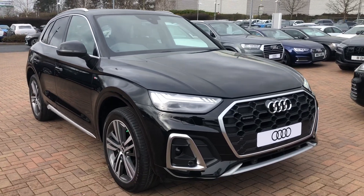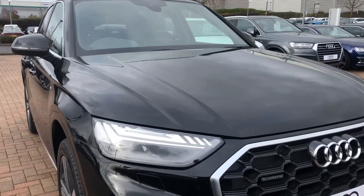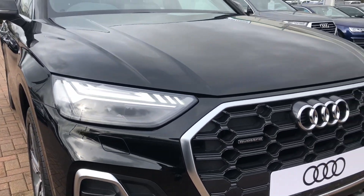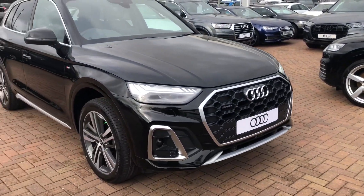As you can see, this is the brand new face lifted version of the Q5. At the front we've got the daytime running Audi headlights and the Quattro badge in the front of the grille. It does come with the front parking sensors as well.